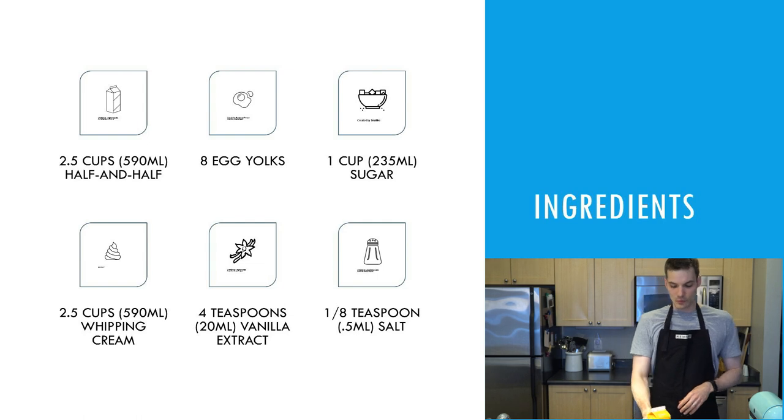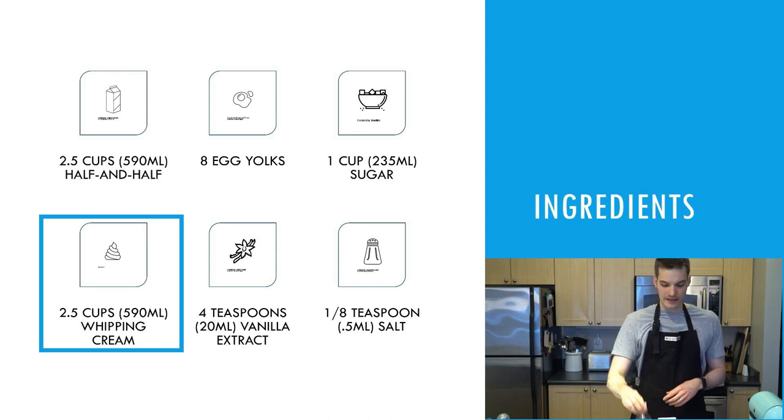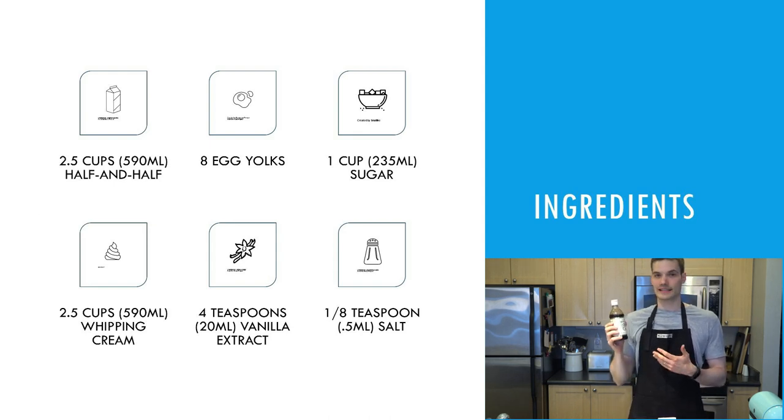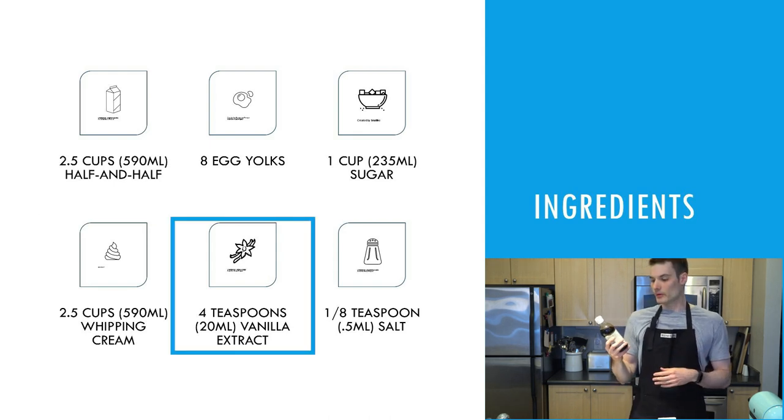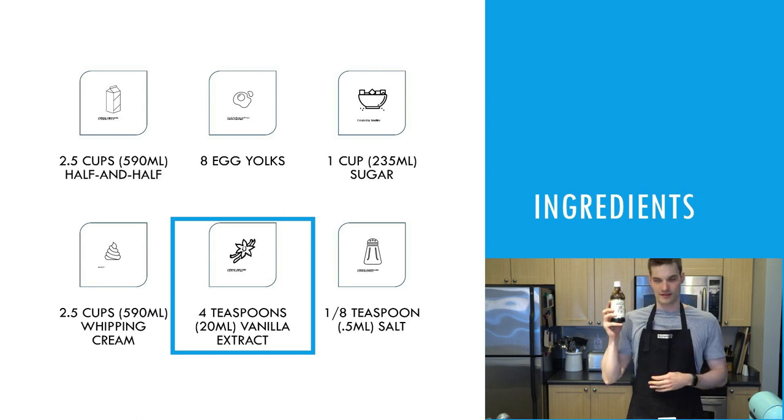We also need whipping cream — just like the half and half, we need two and a half cups of whipping cream. And then for the next ingredient, the one that really gives it its name: vanilla. We need vanilla extract. I got pure vanilla extract — I wouldn't skimp on this. This gives it the rich vanilla flavor and you're going to need four teaspoons of it.